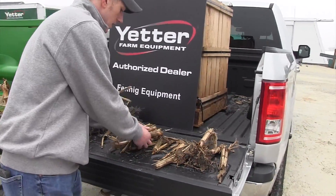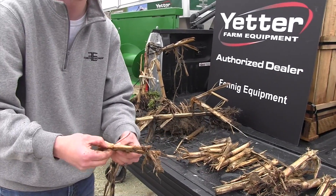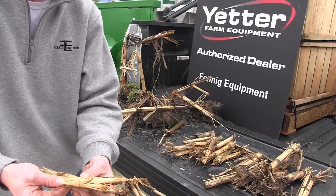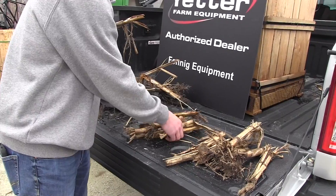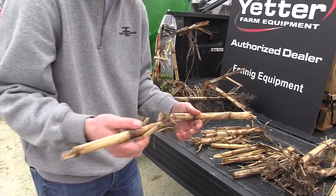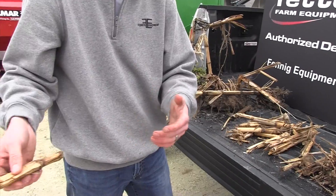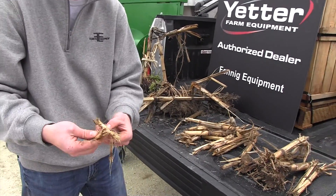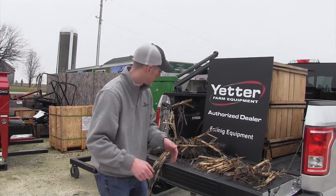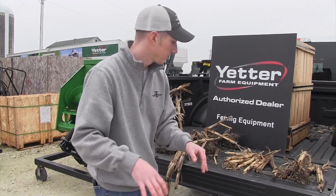Now we move over to this one — this is from a fall vertical tilled field, done with a Great Plains Turbo-Till. There is moisture inside of here and it has been broken down, but notice none of it was attached to the root ball. There were actually a lot of smaller pieces lying in the side ditch in this particular field. It was broken up into smaller pieces, but it wasn't pinned to the ground. The Devastator does not remove anything from the root ball, so it keeps all that residue pinned to the ground.